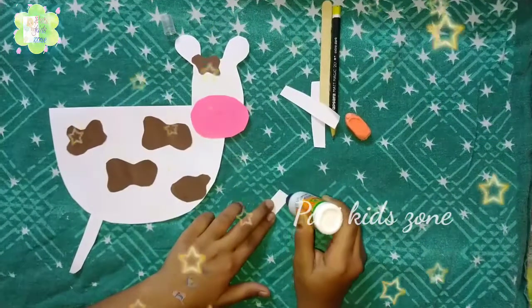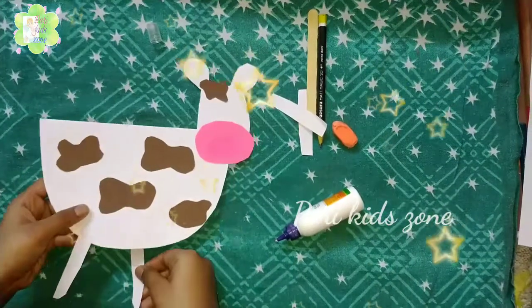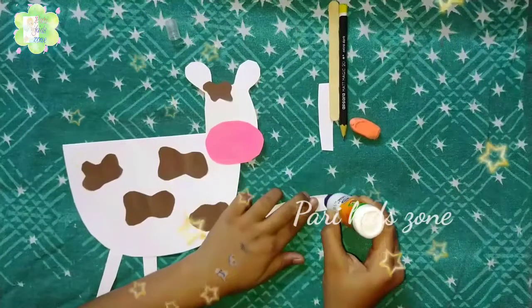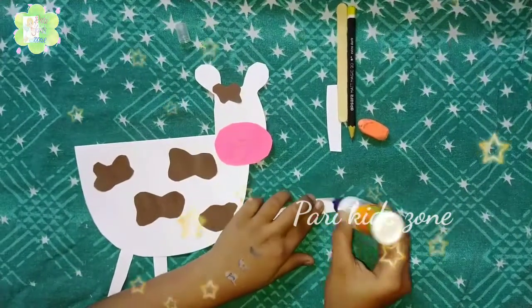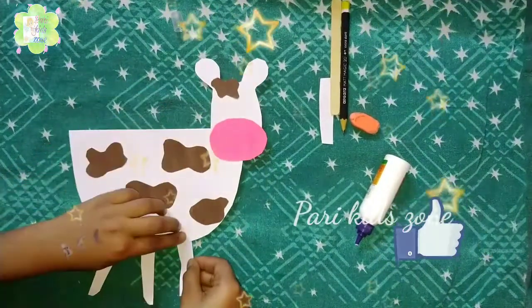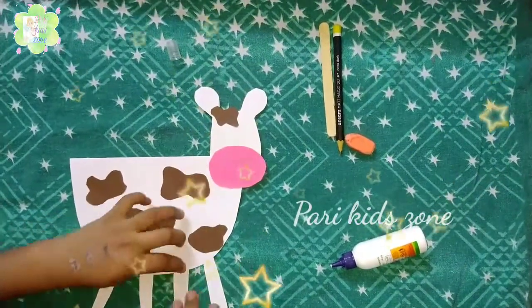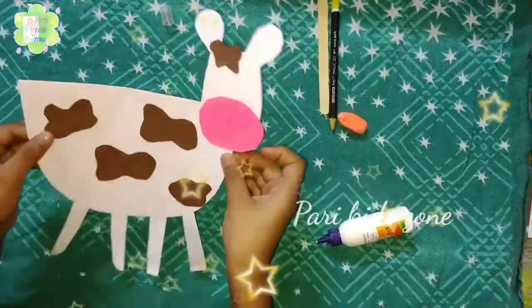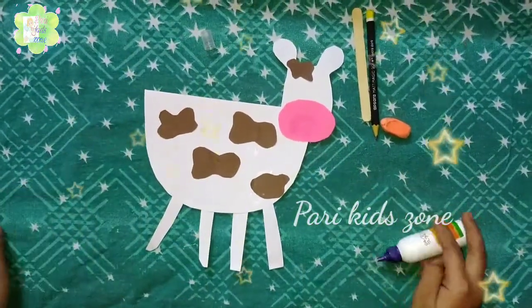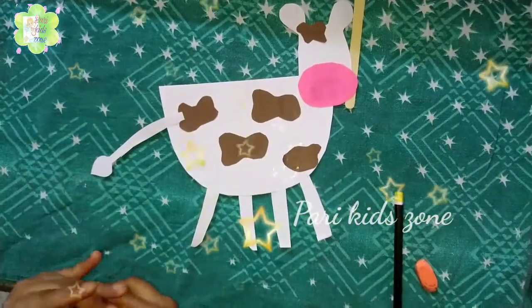Now we'll paste the legs of the cow like this. Then we will paste the tail of the cow.